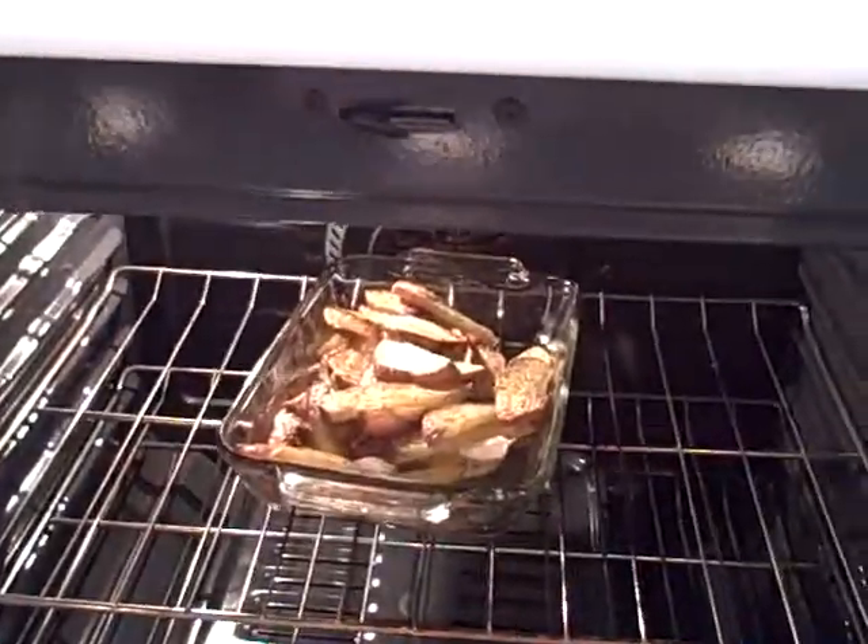Hello again, it's Rochelle. Earlier I showed you how I was making my potatoes, and here they are. I tried them — they turned out really good. I would make that again in a heartbeat.